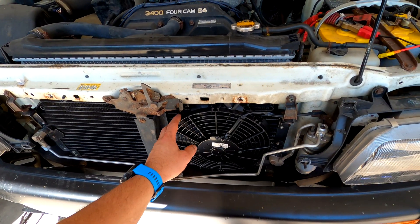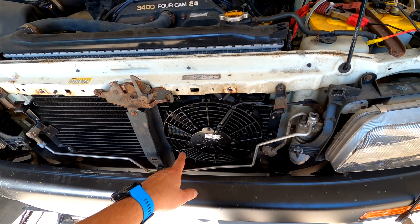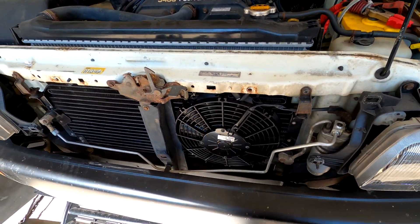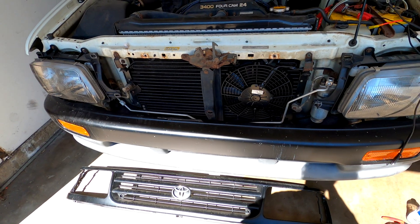So there's actually a TSB on the matter, and a Toyota fan and a wiring harness — this whole thing that you can do in Tacomas. This is going to be simpler, a lot cheaper.